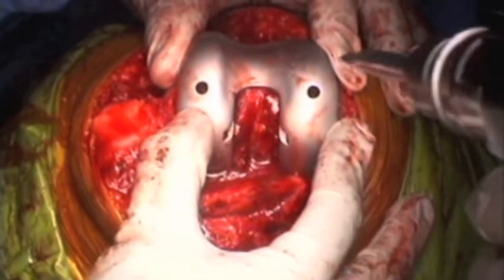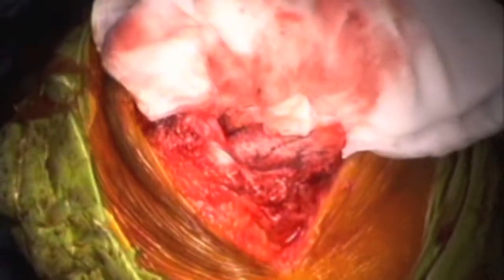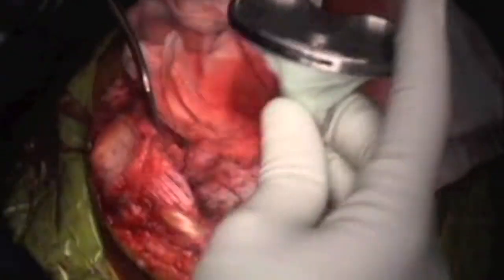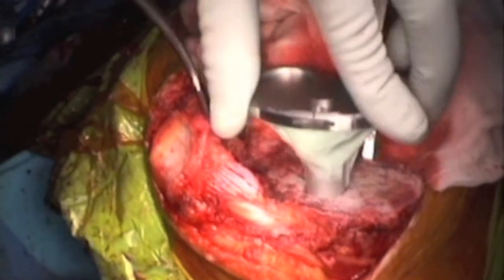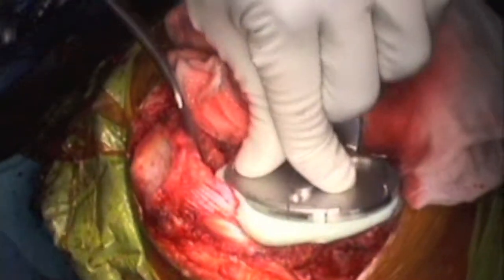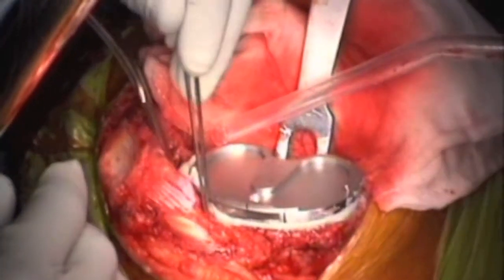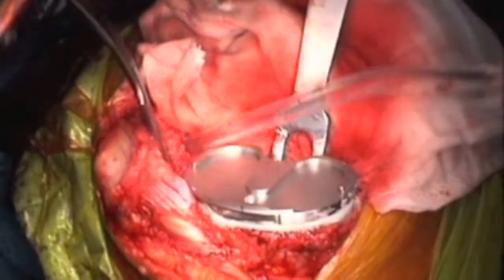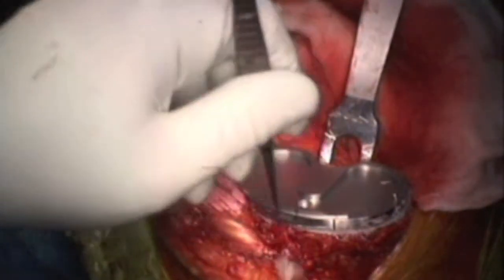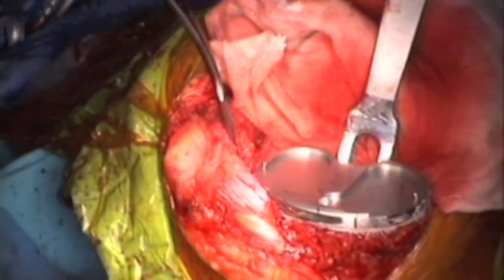The patient can achieve full extension. Once I'm happy with the femoral position, I drill the lug holes. I do my final preparation for the femur by washing it thoroughly and covering it with a sponge. I put the cement on the tibial surface, then gently impact it. This patient has very soft bone, so I try to be very gentle with impacting to avoid any chance of fractures.